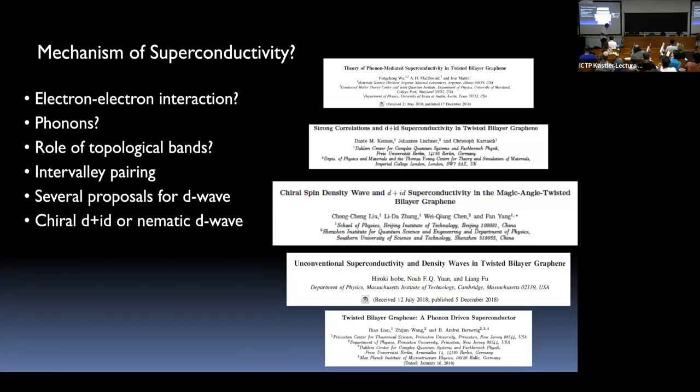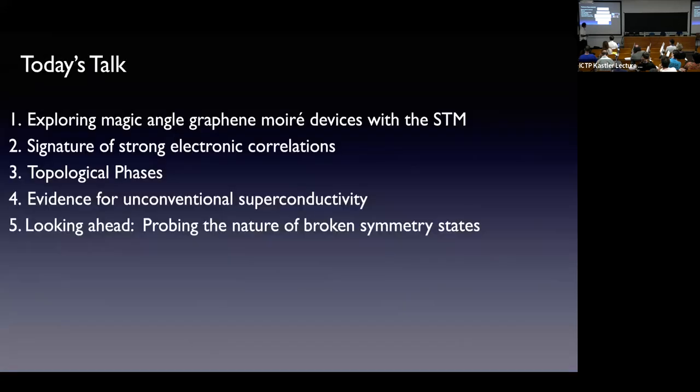Having a very large density of states associated with flat bands, you might wonder whether this is just a conventional superconductor driven by a small electron-phonon interaction. Whether electronic correlations play an important role is something we'd like to experimentally establish. The role of topology of these bands is also relevant — we are borrowing states from graphene, which has Berry curvature and a Berry phase associated with the Dirac point. Understanding what this does to the band structure and the nature of pairing are among the key questions.